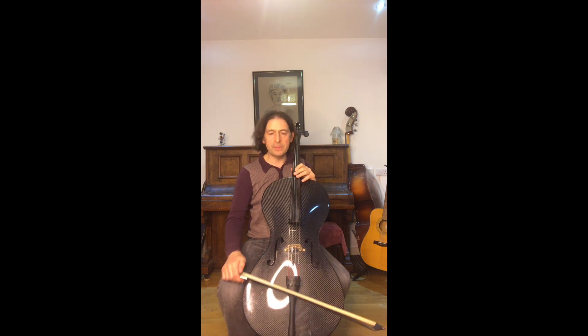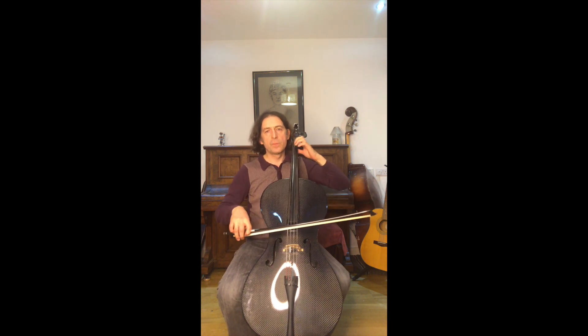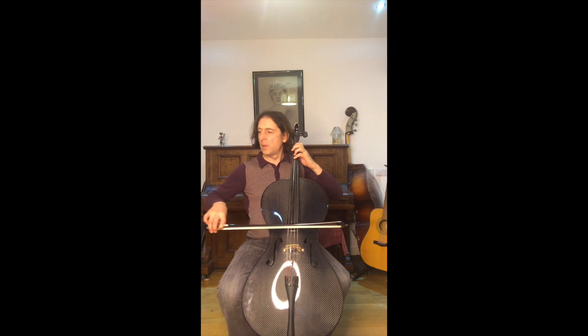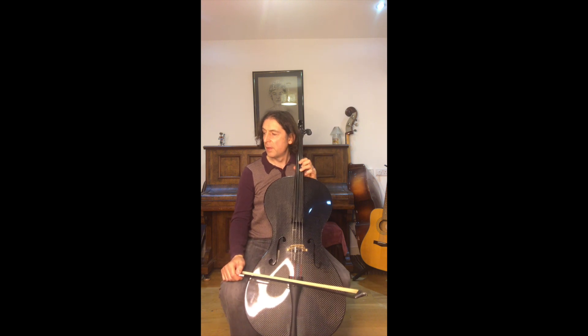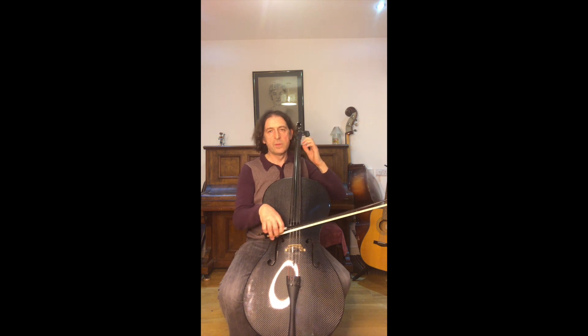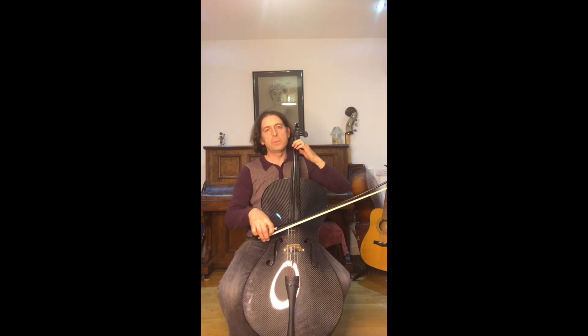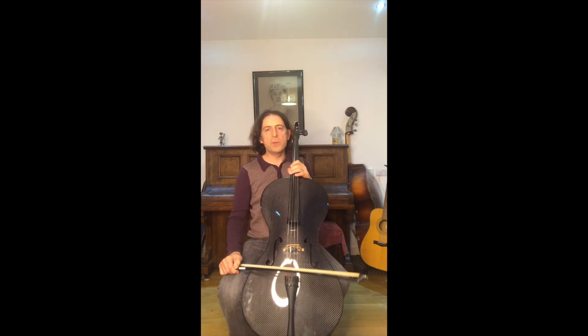So that's C major scale - the first two lines of the note charts I'm going to give you. Practice each of the lines on their own, just going up. Do that every day, four times every day, and make sure you're really consistent. If a note rolls, quickly adjust your finger. Have fun with that!